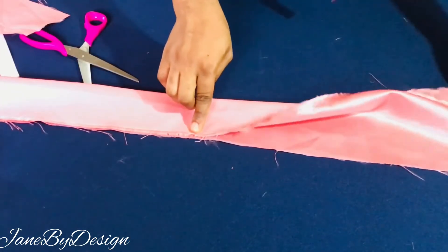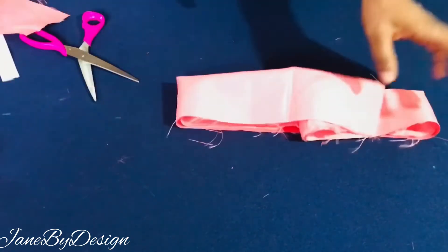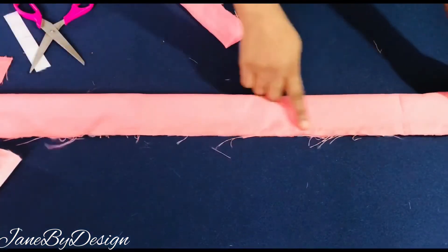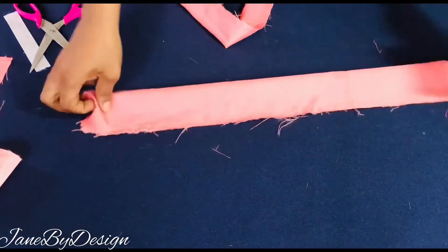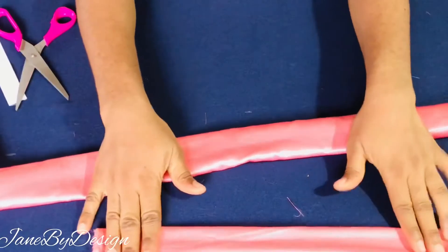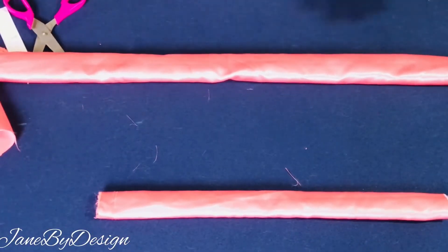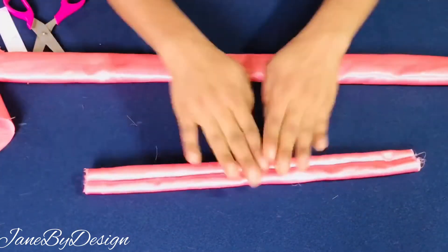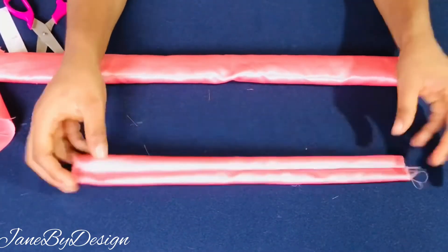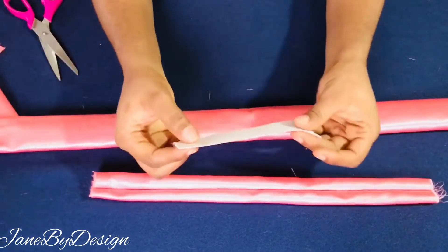Next I'm going to use a turner to turn it inside out — that is, right sides out — so that the right sides will be facing outside. After turning the main piece and the casing for the elastic inside out, this is what the good side looks like. We've revealed the right side of both the main piece and the elastic casing.